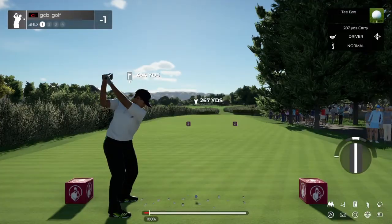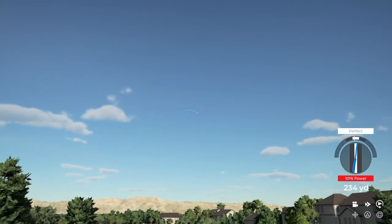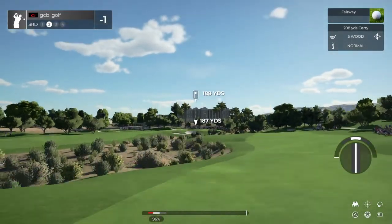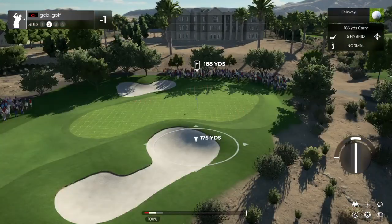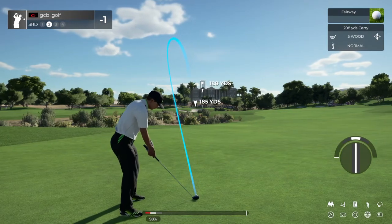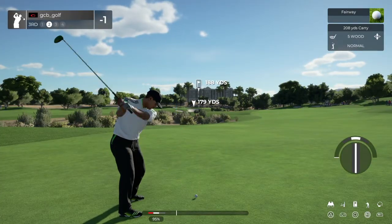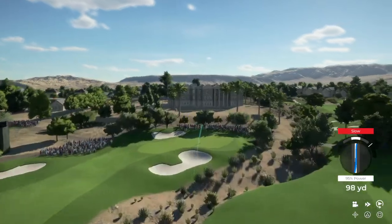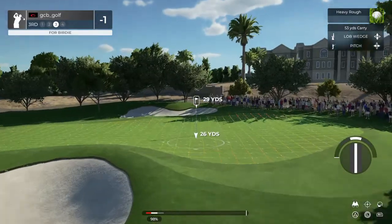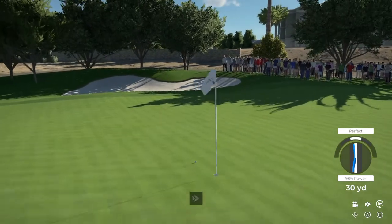Teeing off now on a long par four. There's a spicy little biscuit. Setting up here about 190 yards or so to the pin. This is looking like it's going to get rough. That's going to miss the green. Unfortunate. Setting up for our third shot. That shot got a little bushy.